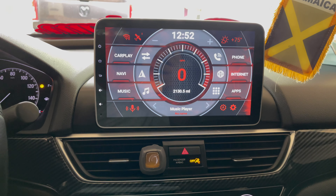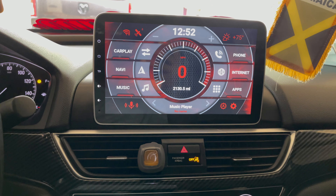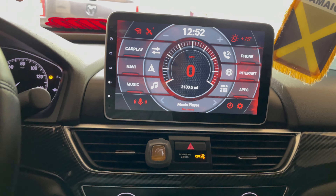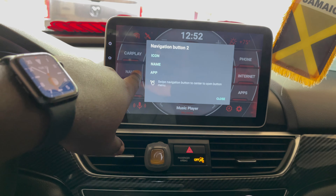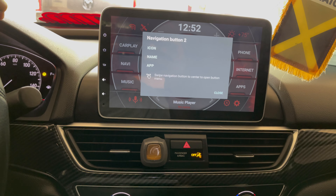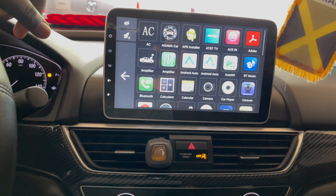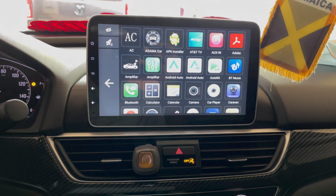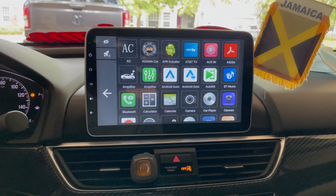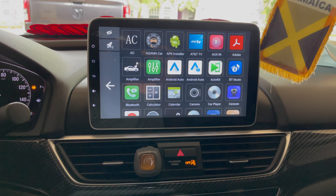When you buy a Belsey head unit, this is how it will look — this is the default launcher. You can change any of these functions on either side to whatever you want. There's a shortcut for anything you want — it can be the most used apps on your daily commute. You just simply hold and press to change the options right here on the navigation button.